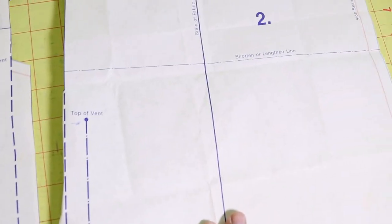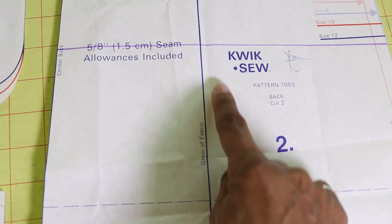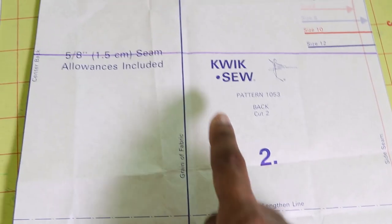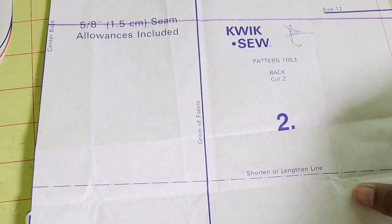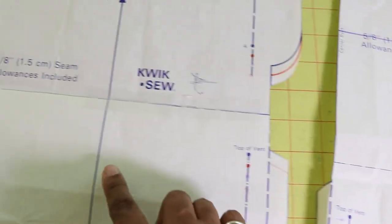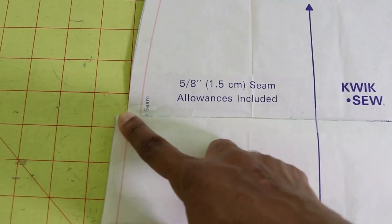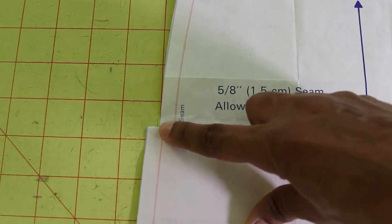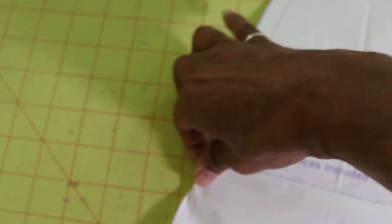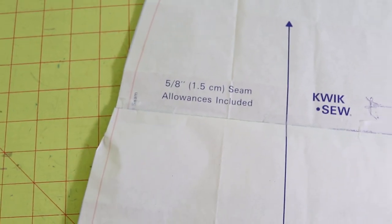Now I am shortening it by four and a half inches, so I measured four and a half inches up from the lengthen and shorten line and then I am going to fold the pattern up to that line and tape it down. By folding up the pattern there is a little overage on the side and I will just trim this off or fold it in so I won't have to worry about that when cutting everything out.